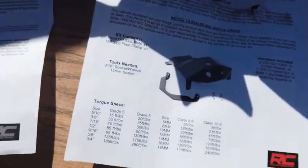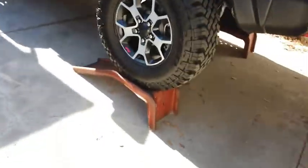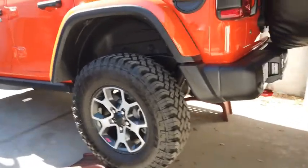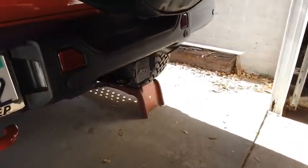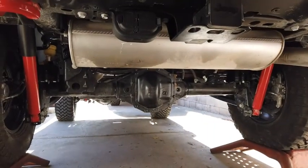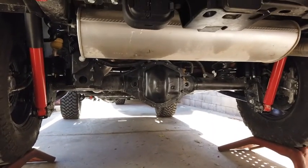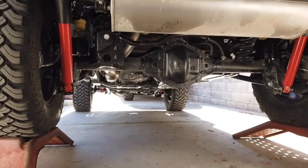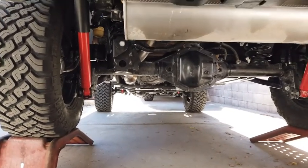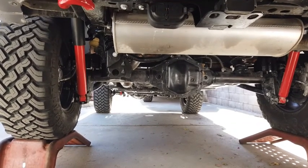I'm gonna be installing them. As you can see, I drove it up these ramps — should be an easy install. I wouldn't go to the Rubicon without it. I'll put the rear diff skid on here and the front diff skid up there — that should about cover it.